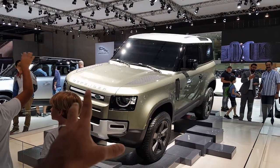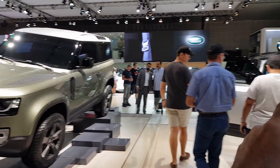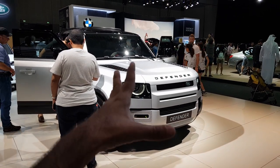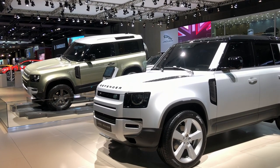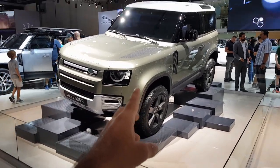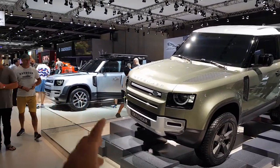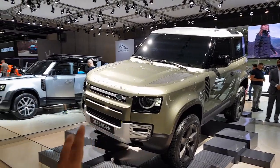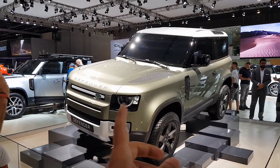The starting prices — since these are all first editions, they are the expensive ones — start from 250,000 dirhams for the 90 and go up to 275,000, and similarly the 110 starts at 250,000 dirhams and goes up to 300,000. Land Rover says that since these are the first editions they are expensive, but once other versions come out they will become cheaper.